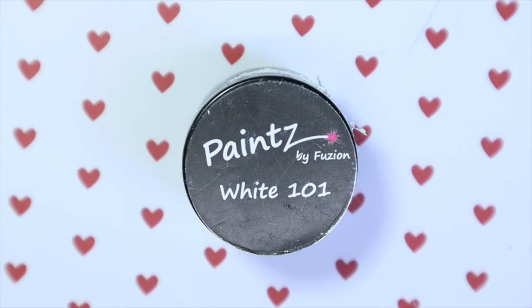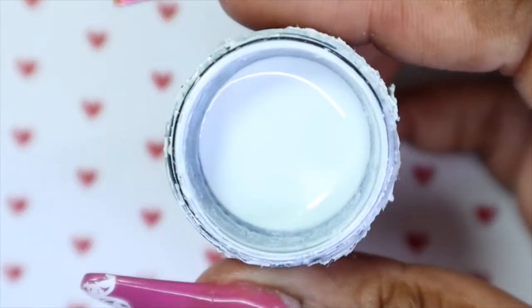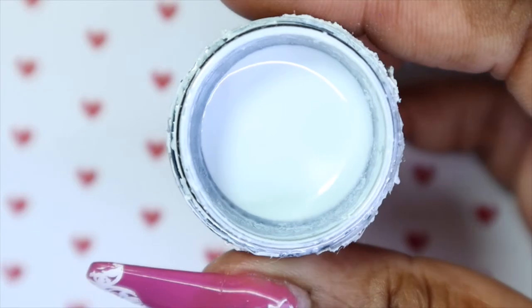So then for the ring finger, I am going to go in and use Fusion Paints White 101, and I'm going to be doing an accent on this one. I'll probably do a marble design because I've been really having fun with the art inks. As you can see, I'm running low, so I really need to get another white.